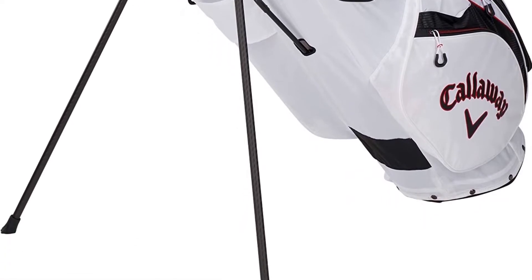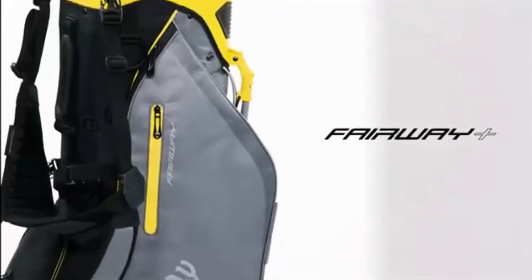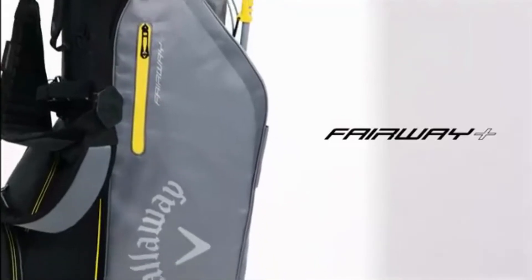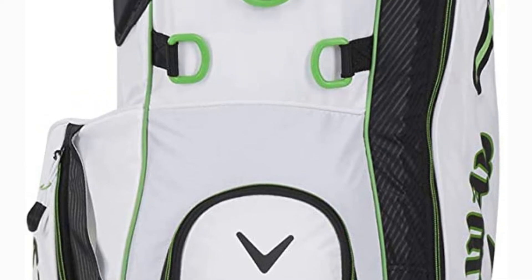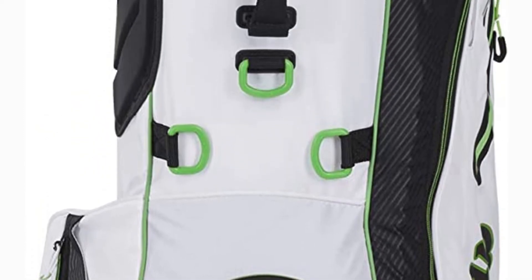Although there may not be as much storage space as in bulkier stand bags, seven decent-sized pockets provide sufficient space for clothing and accessories for most scenarios. Arguments to buy: exceptionally lightweight, convenient transport. Why you should avoid: less storage space than heavier stand bags.